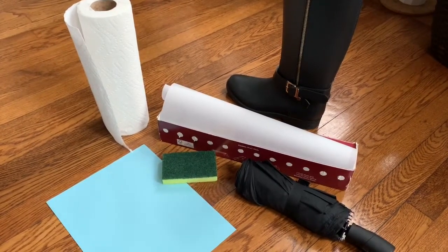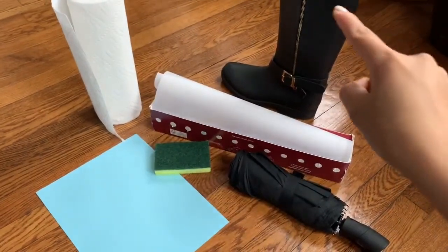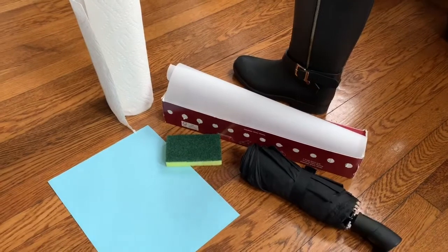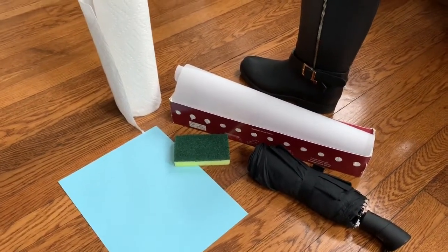These are the materials we need to do the absorb and repel experiment: paper towel, rain boots, parchment paper, umbrella, sponge, and paper.